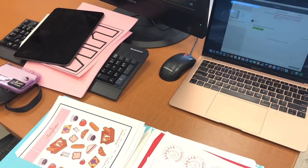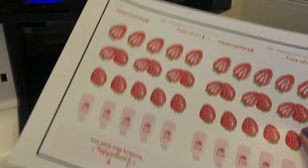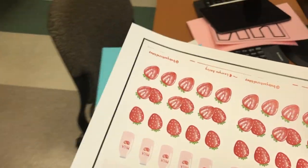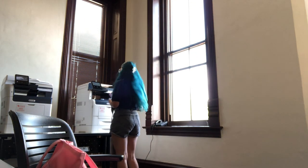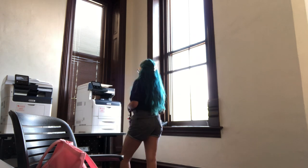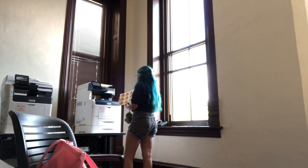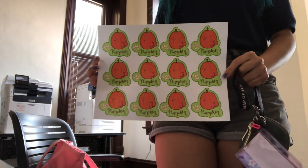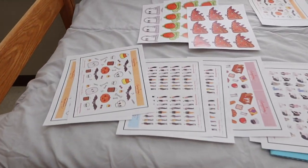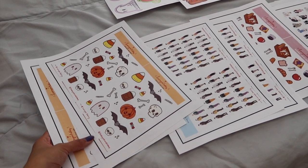Here I was trying to figure out how to use the printers at my school because I had never printed there before, so this was trial and error. What you're seeing in this clip is me trying to figure out how to print things for my Cricut. Right when I had figured out how to use the library printer, it was closing, so I had to move to a different printer in the main building. That's where I printed out all of my single stickers.